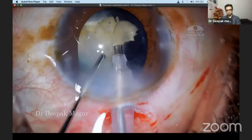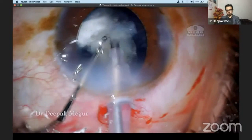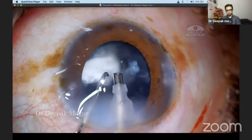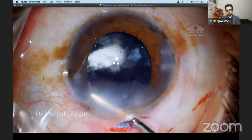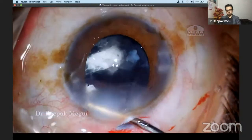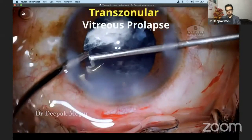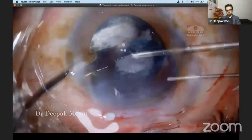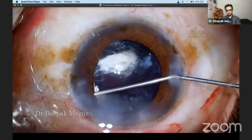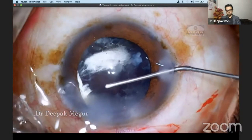The final two fragments are emulsified quite easily. The white plaque you're seeing behind the posterior capsule is actually the vitreous which is stained with the triamcinolone acetonide we had used. We can see there is still some amount of vitreous prolapsing through that area. At this point, I thought the best way to tackle this is by using a pars plana approach, because we can access the vitreous from behind and then do a decent anterior vitrectomy.